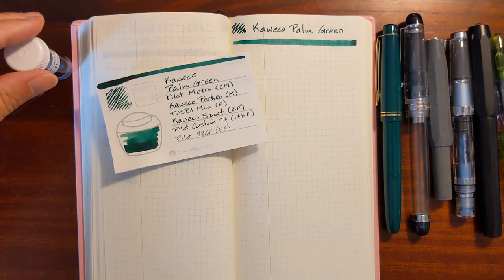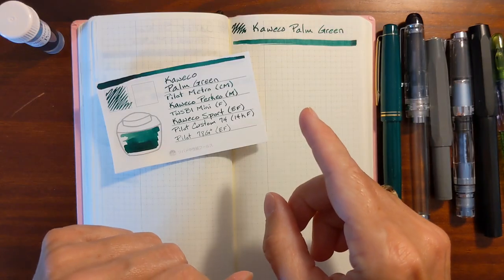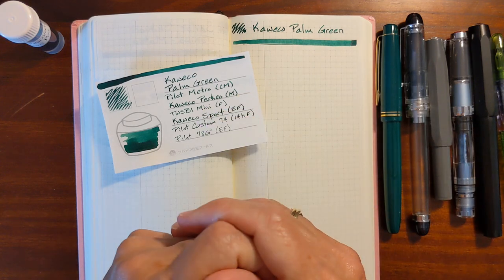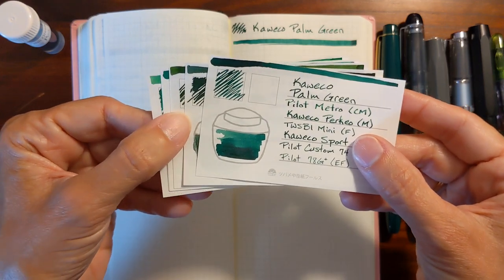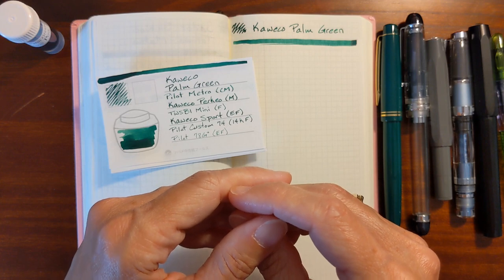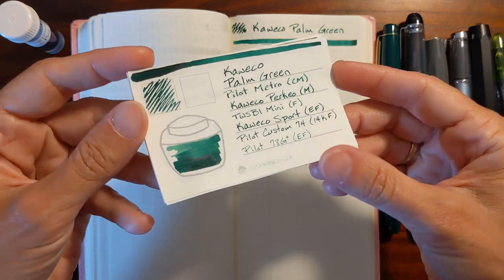This is Kathy from Gadgetstop321 and in today's video I'm going to be taking a look at Caveco Palm Green. I'll be doing a writing sample on Tomoe River paper and I'll take a look at a writing sample that I did previously on copy paper. Then I'll compare Caveco Palm Green to similar inks from my collection and finally I'll take a look at my water resistance test. I need to insert a disclaimer at this point.